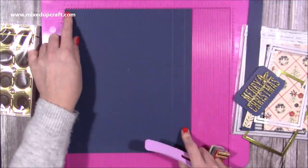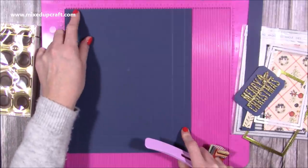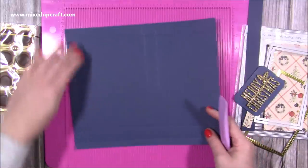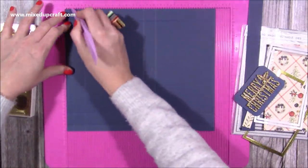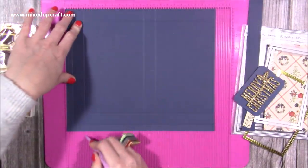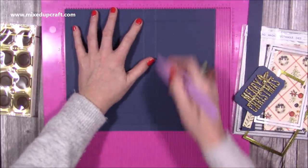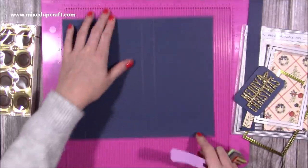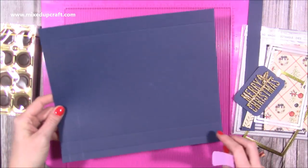It's an unusual measurement because I've made it specifically for these chocolates — that's why I've got the seven eighths of an inch depth. Then along the eleven inch side you want to score at half an inch, one and three eighths, five and three quarters, and six and five eighths. You can just make out all my score lines there — do that twice.